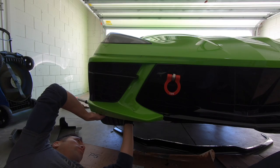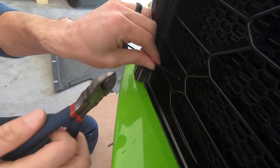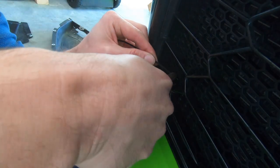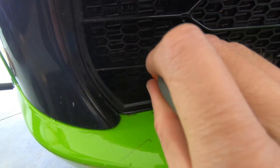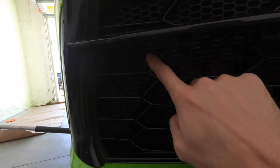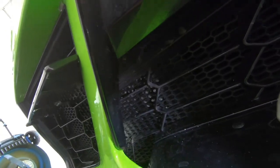Push this grill up to line up with the other grill. Snip off this end and rotate it around in there. Alright, we have the passenger side done. We've got one zip tie there, one there, one there, and then inside we have one there and one there. I still need to cut the ends off.